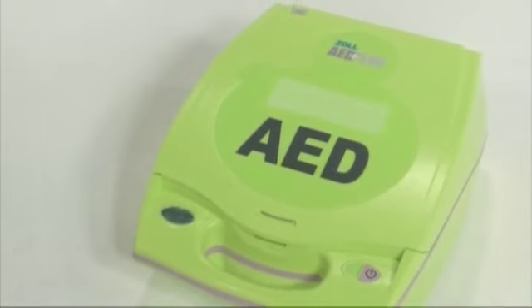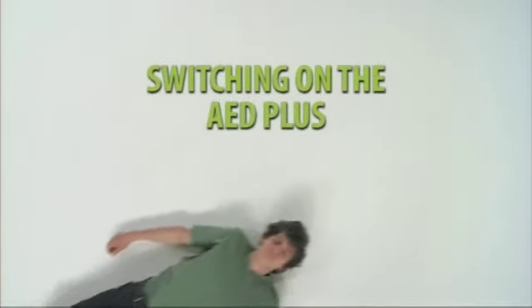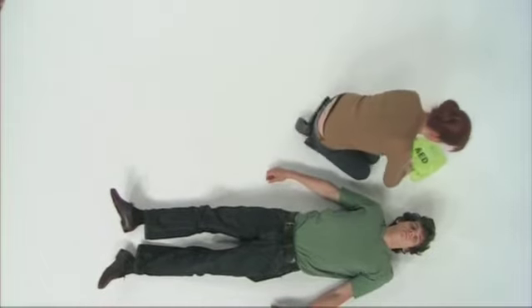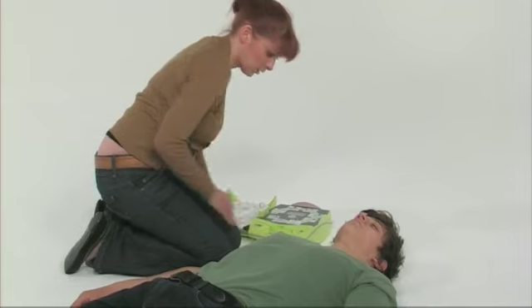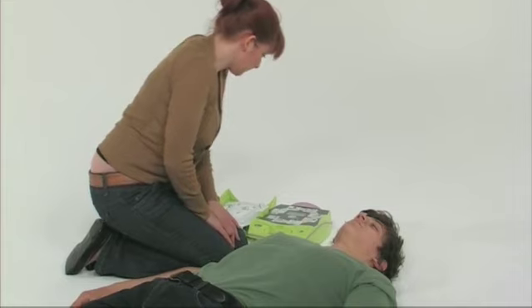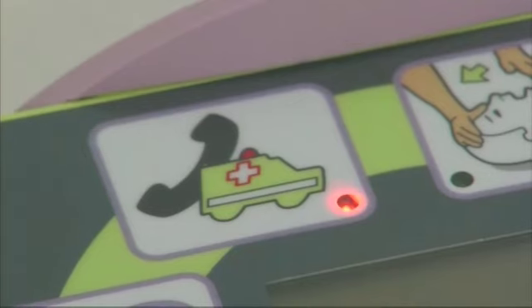We'll demonstrate how to set up and use the AED+. Upon reaching the patient, remove the lid of the AED+ and turn it on. Follow the reminder pictures, audio and written prompts through each stage of the life support process. An LED light indicates which step you should be focusing on.